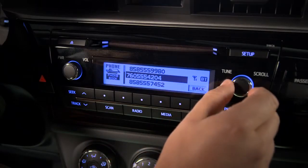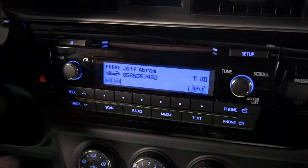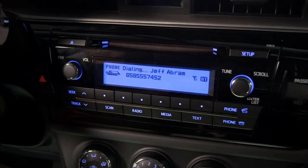Select which of their numbers you want to call and press the tune scroll knob one more time. Then press either one of the off hook buttons. The system will mute the audio system, dial the number, and make a hands-free call.